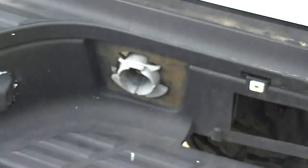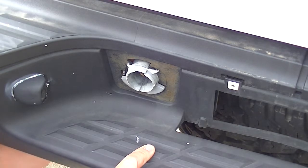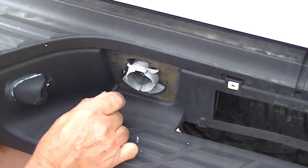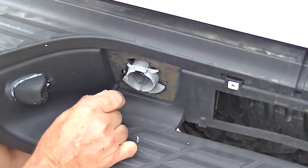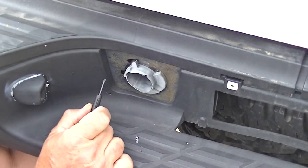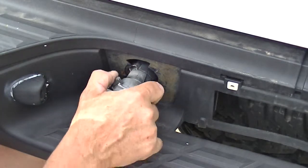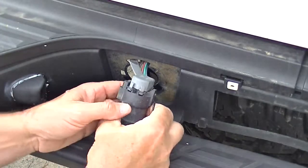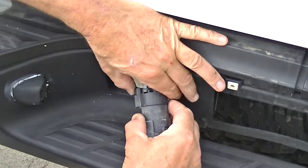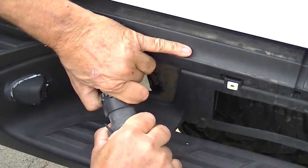What you're going to want to do is reach up underneath and grab this from behind. Basically you're just going to take a little screwdriver, push in this tab, and then rotate it all the way to take it out. It's going to push through to the front side.